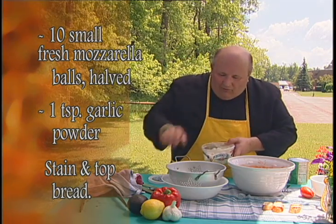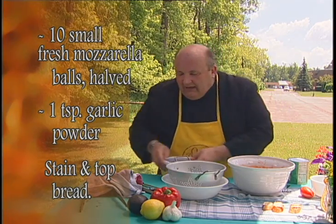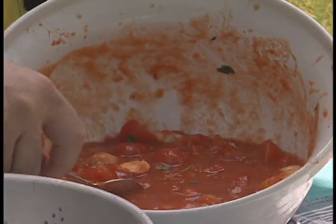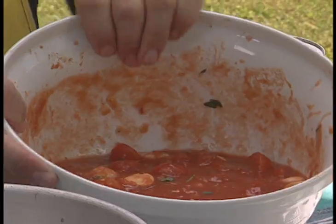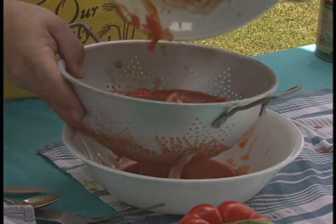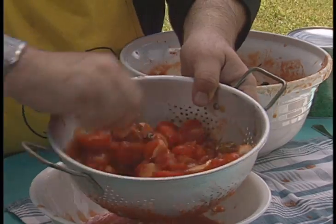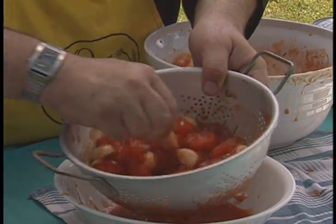You cut those in half and throw those in, put some parsley in, and mix it all up. Did I mention garlic? You've got to have garlic. Now, how are you going to put that soupy thing on a piece of bread? Well, you can't — you've got to strain it first through a strainer.